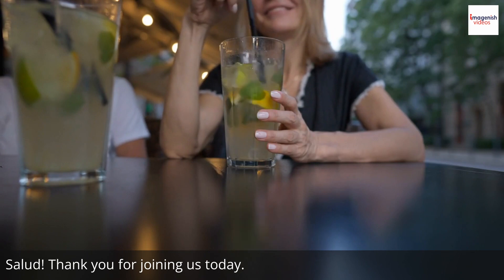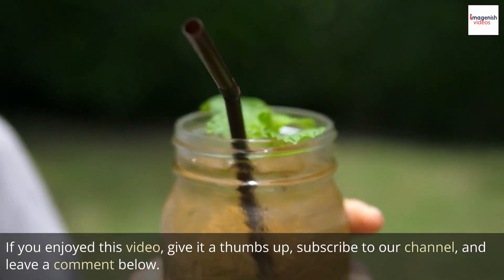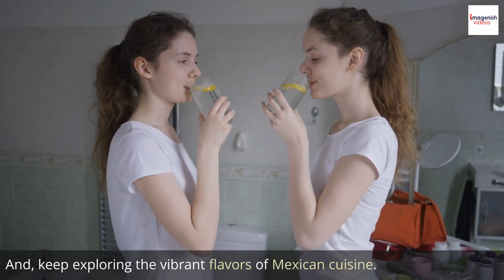Thank you for joining us today. If you enjoyed this video, give it a thumbs up, subscribe to our channel, and leave a comment below. And keep exploring the vibrant flavors of Mexican cuisine. See you next time!